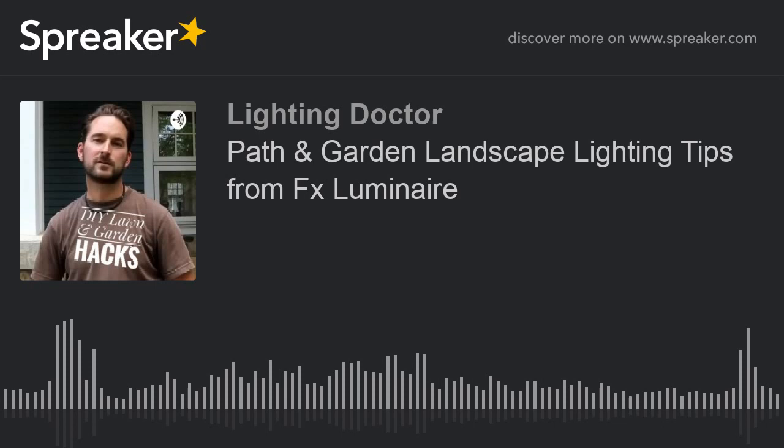The podcast you just heard was made using Anchor. Ever thought about making your own podcast? Anchor makes it really easy for anyone to get started — it's a one-stop shop for recording, hosting, and distributing podcasts. Best of all, it's 100% free. Sign up now at anchor.fm/new to get started.